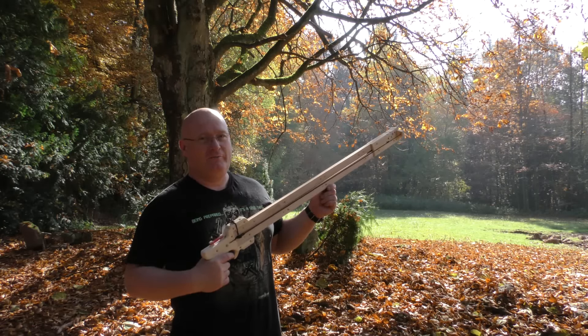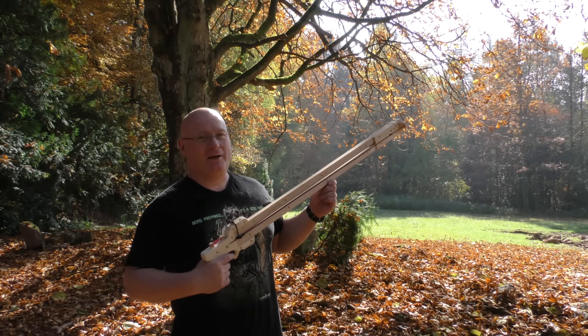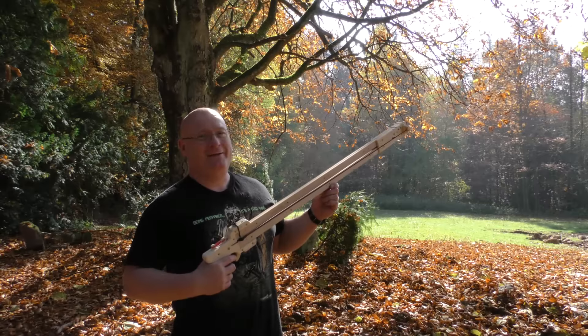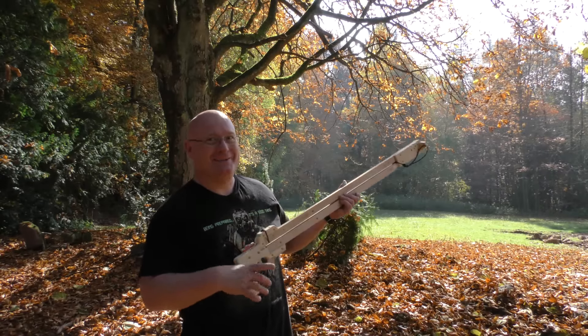I hope you like my little Pfennig shooter, and I also hope that it will bring me some luck in the new place. Anyway, that's it for today. Thanks and bye-bye!